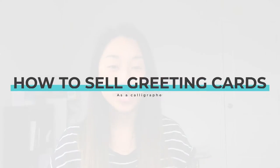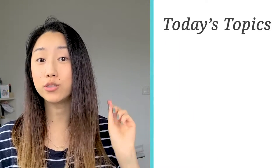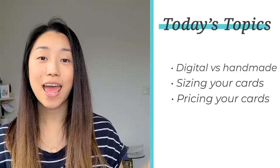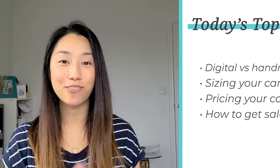Welcome back to my channel. Today, let's talk about how to sell greeting cards as a calligrapher. In my last video about the 10 ways you can make money with calligraphy, I said that the easiest way to start off as a calligrapher with making money is to sell greeting cards. So let's dive deep into that today. I'll go over four things: whether or not you should do digital versus handmade, sizing, pricing, and how you should sell your cards.